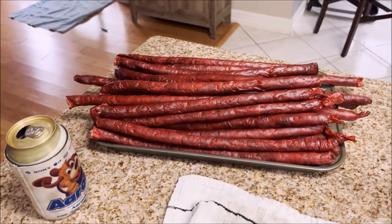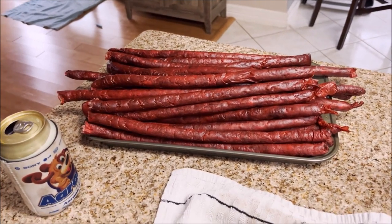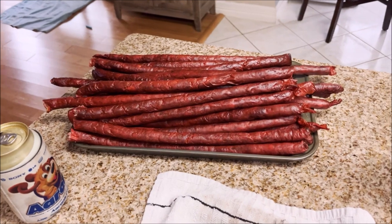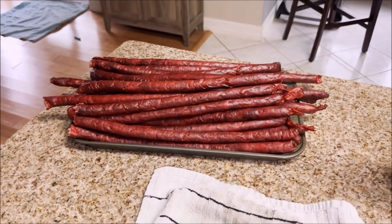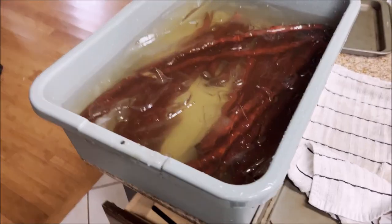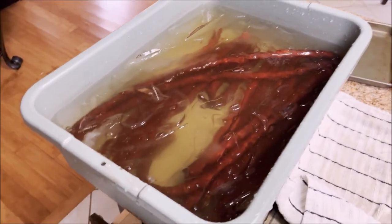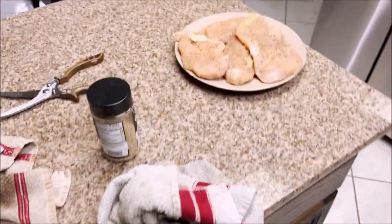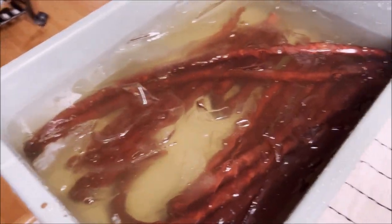What I did notice is those bigger Cabela's casings are taking longer to cook because they're bigger — they have more meat in them. So waiting on those and then we'll be all done. I'll get these cut up and vacuum sealed up. Just pulled the last of them off — man, that took all of about four and a half hours. Now I've got to cook some dinner. I'm going to let these soak for a little bit longer and then I'll get them out, back in the fridge, ready to cut up.